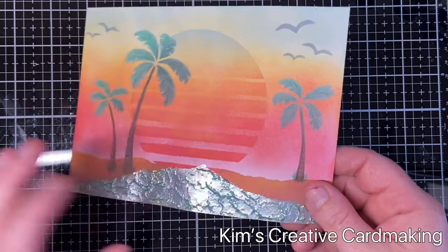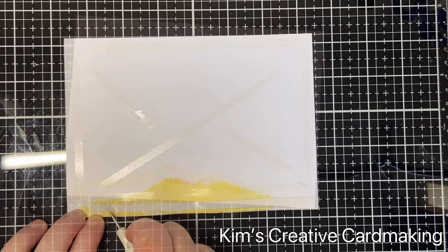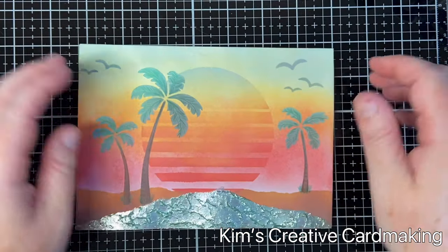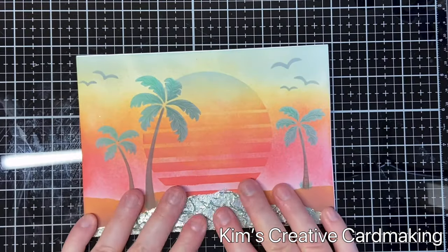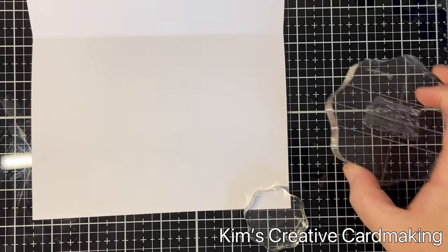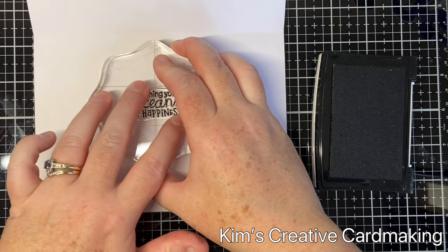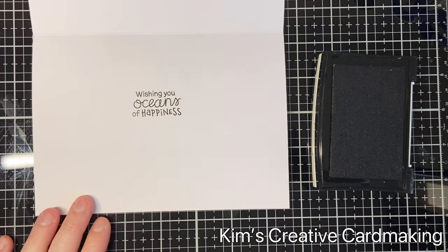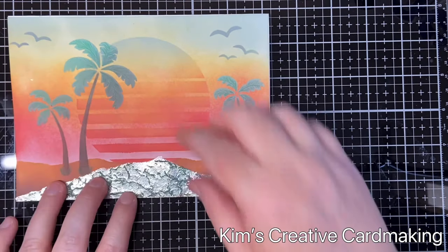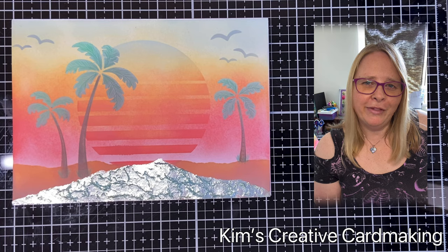Once it's dry you get that beautiful water effect. Because the glacier paste area can be a bit wobbly, it's a good idea to use double-sided tape to adhere this to a card to keep it nice and flat — I'm adding it onto a five by seven inch card base. I'll add a sentiment on the inside from the Newton's Nook set called Summer Moments; the sentiment I chose says 'Wishing you oceans of happiness.' Now you can see the finished card with the beautiful sunset and summer nights feel. Thanks for watching — I hope you found this video inspiring. Be sure to subscribe so you're notified whenever I post a new video. Have a crafty day!